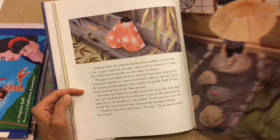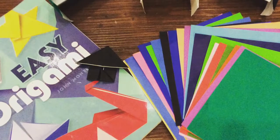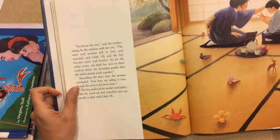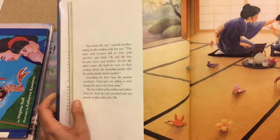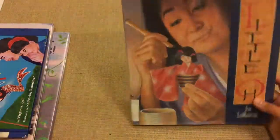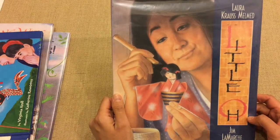I really wanted to make the doll from one of the stories, but my sons wanted to do other projects. We did do origami, and after reading Sadako and the Thousand Paper Cranes, they made a lot of paper cranes. We also made a kimono. Another book we used was Little O by Laura Krauss Melmed.